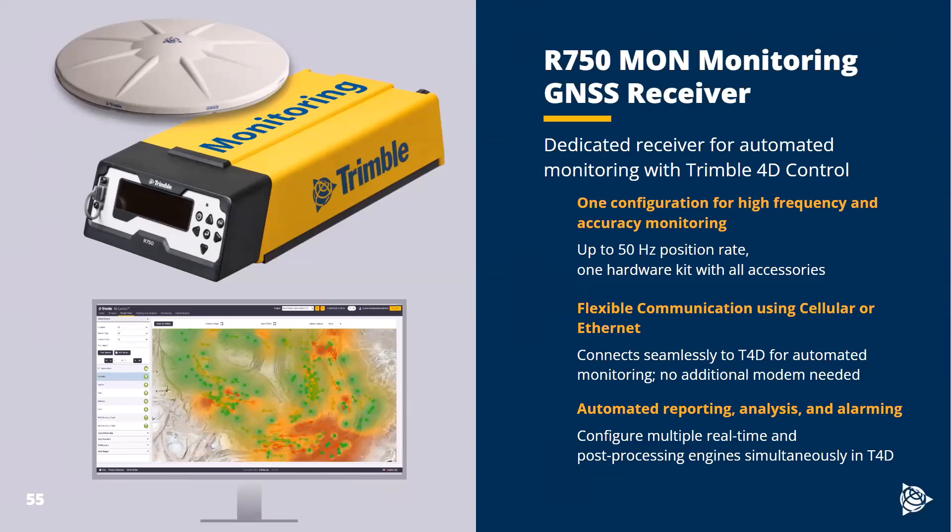The R750 is the premier receiver for monitoring. It's fully loaded so you get all the precise tracking, but it is more budget friendly because it's locked to T4D, making it a single-application instrument.